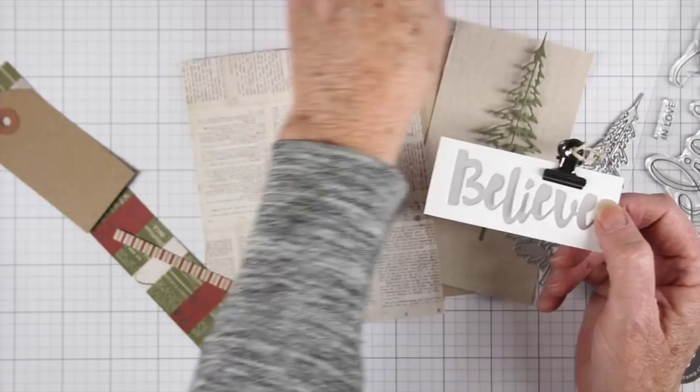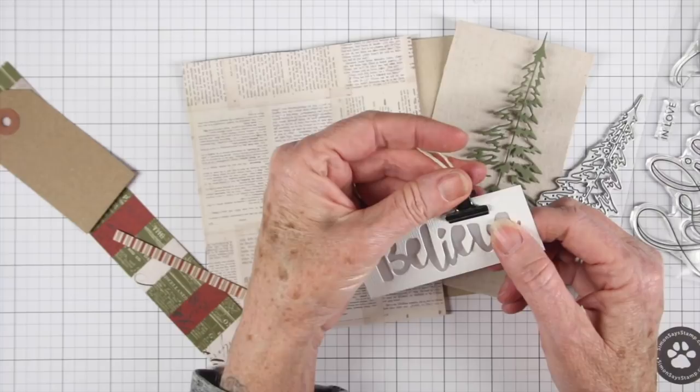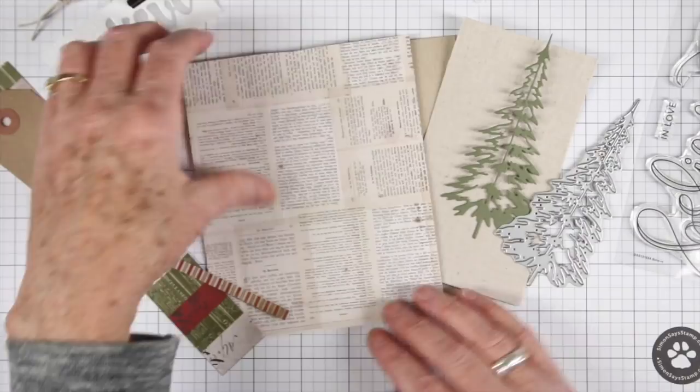This is a glimmer diamond, and I've used the Painted Believe die and just cut that out. Then I added a piece of vellum to the back and a little clip with a piece of twine on it. I thought that would be a fun element.